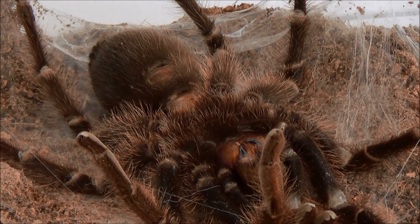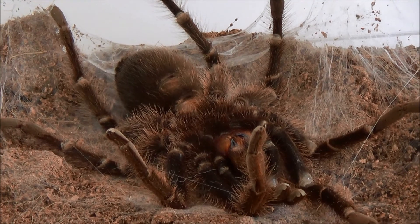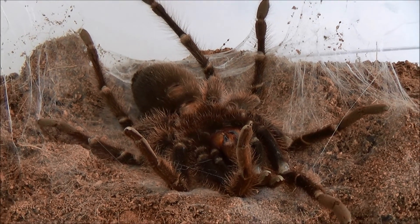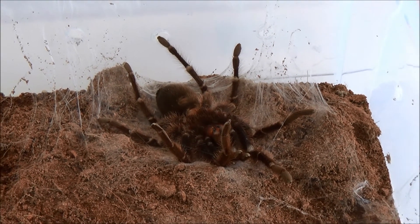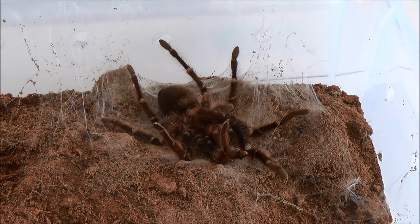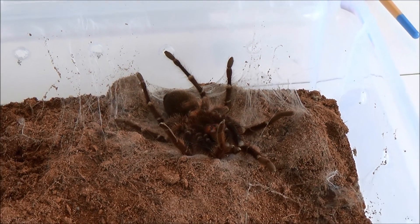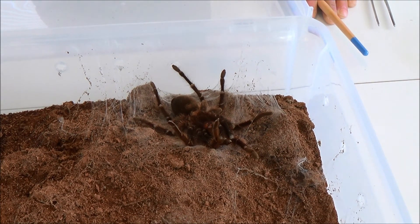Generally they lay kind of a web down to lay upside down on, which this cancerides has done. It looks very lifeless, but that spider is doing exactly what it's supposed to be doing. Basically a few hours, maybe even a day before, they'll start laying down a molting mat. You can see the general webbing inside the enclosure isn't really that heavy, but it's pretty heavy where he's laying. They do that just as a form of protection — they want to be on top of their web as they molt. They're very vulnerable.